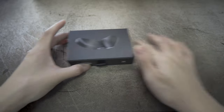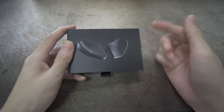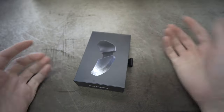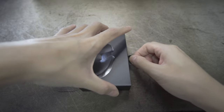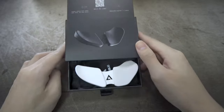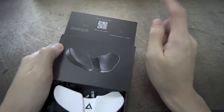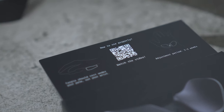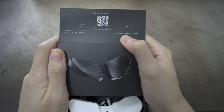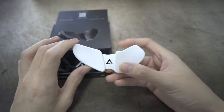Unboxing time! The wrist rest comes in a rectangular box. It shows the black color version on the outside, but inside is actually the white color version. To open the box, you just pull a strap — the mechanism is amazing. When you pull the strap, it reveals the Carpio 2.0 along with a barcode showing you how to use it, and a note telling you that the adjustment period is about one to two weeks.